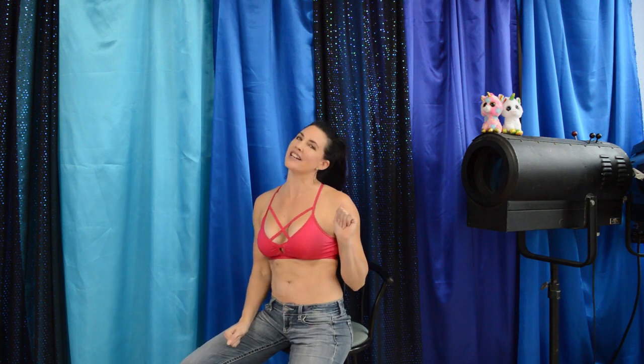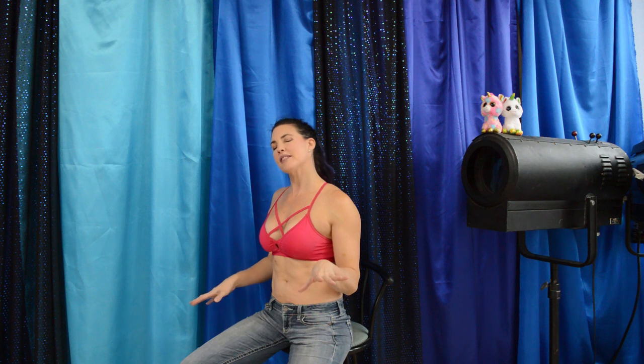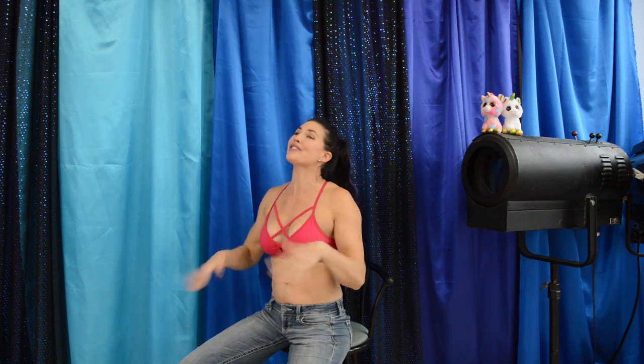Hi, welcome back to Pearl Devine. I'm Deanna, and this is another Pole Trick Tuesday tutorial. Today we are working on the Helix. The Helix is fabulous on static as well as spin. I personally love spin — the crazier the better.